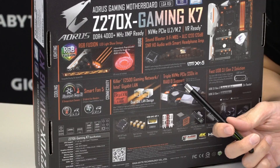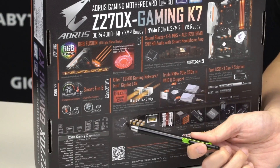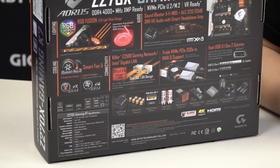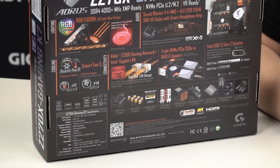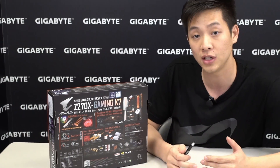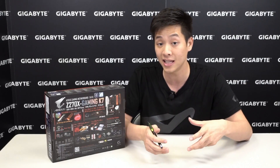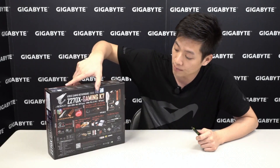It has a Killer NIC and an Intel NIC so users can pick the one they prefer. It supports next generation transfer speeds with triple NVMe support and of course it has USB 3.1. Down here you'll see ultra durable technologies — one I'd like to point out is USB DAC-UP 2. DAC-UP 2 is our second iteration and it still provides clean power, but now has adjustable voltage. For power hungry devices like an RGB lit keyboard or a VR headset, you can connect to this USB DAC-UP 2 port and it will satisfy those conditions and ensure the best connection quality available.